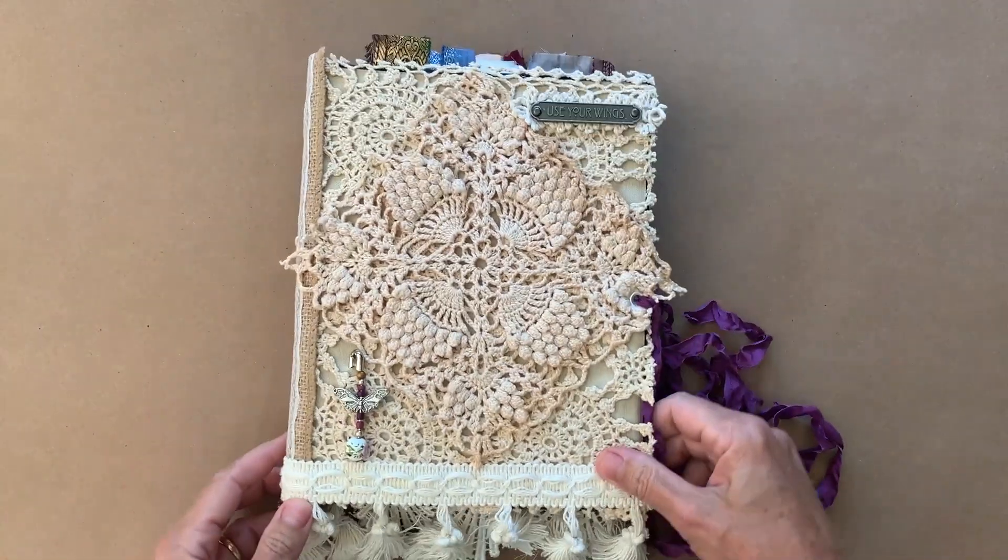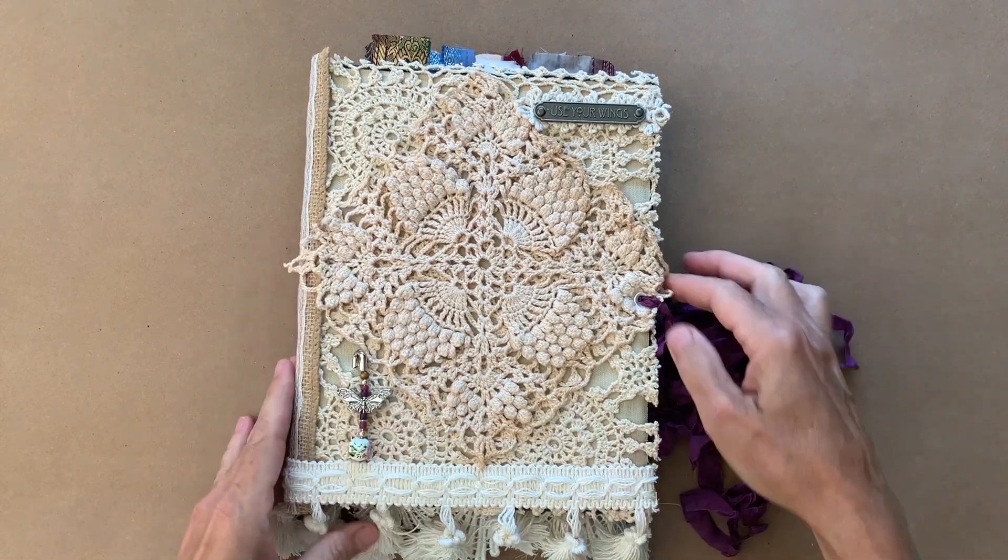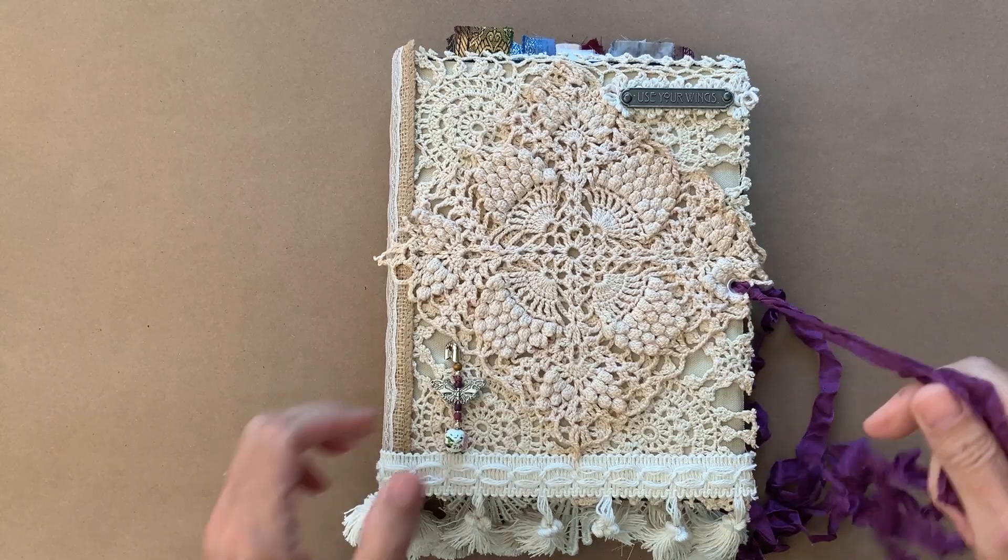I call this a book of knowledge. It's a place to write down herbal knowledge, concoctions, recipes, things of that type. It's about healing energy, and I made these for a couple of my girlfriends that are really into this.